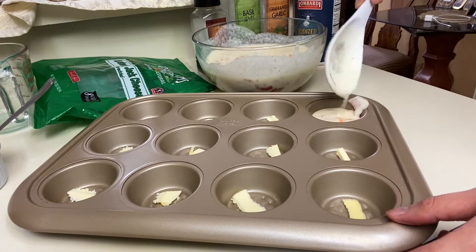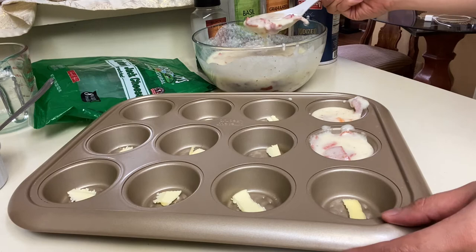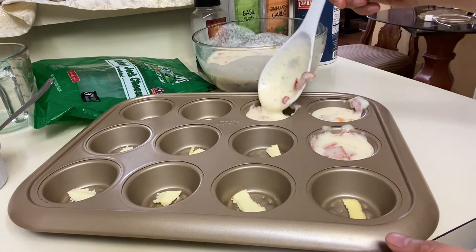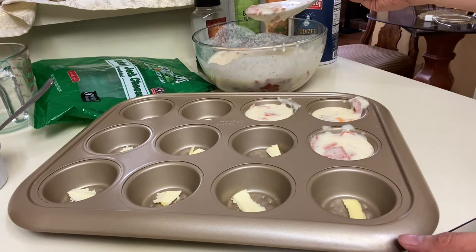It's going to be a little messy — don't judge me! It smells so good. Make sure you get a good amount of protein in every cup.